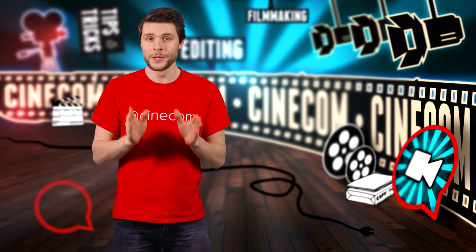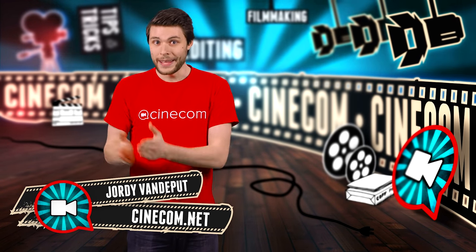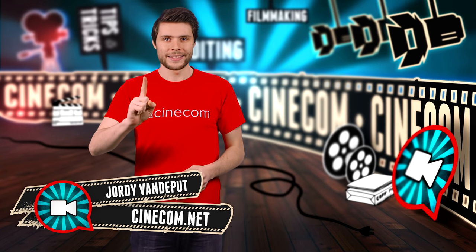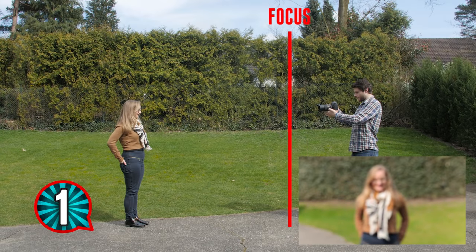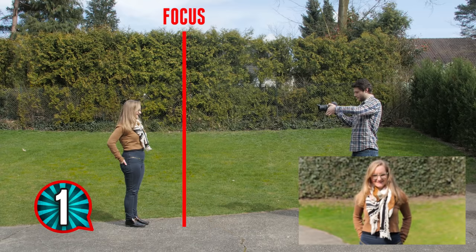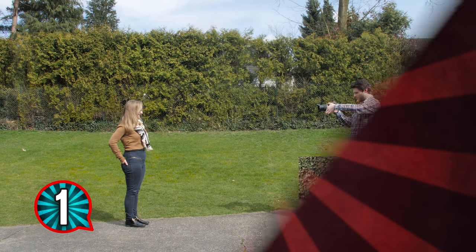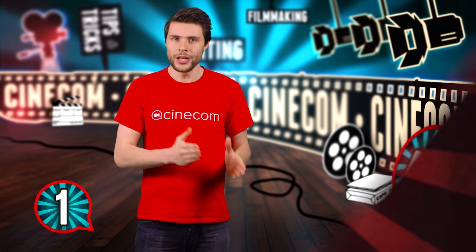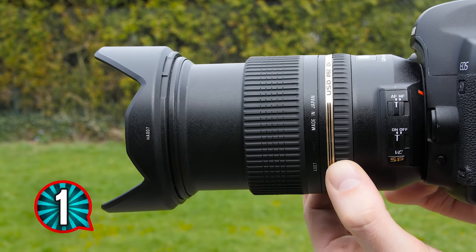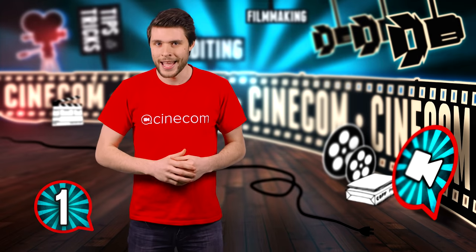The first tip is the most important one of all, and that is know your lens. At events I always use one lens, and I've been using it for so long that I know it inside out. When turning the focus ring on your lens, you're moving the focus field to a different spot, and you should try to get something in focus without even looking at your monitor. You can do that by feeling how much you're turning that ring, and that comes down to how familiar you are with your lens.